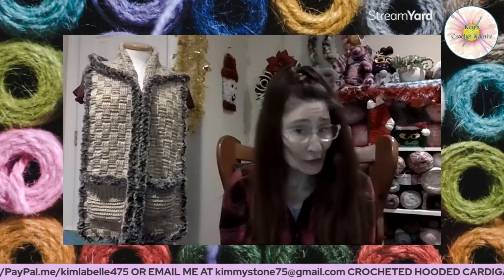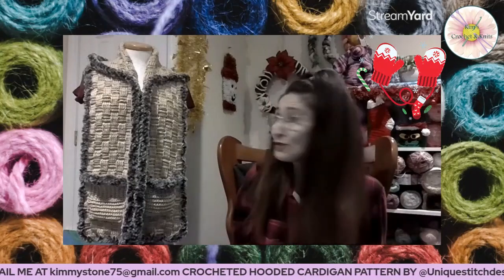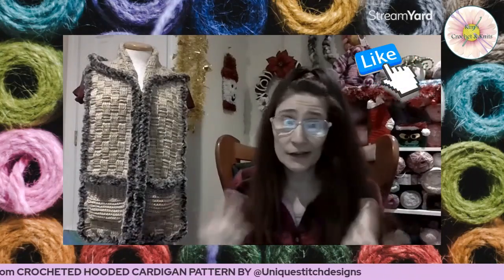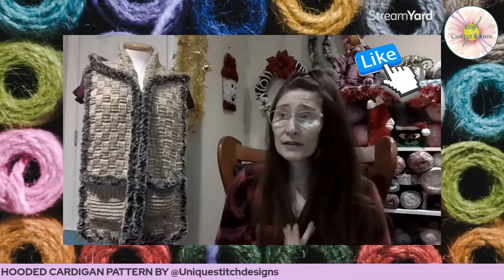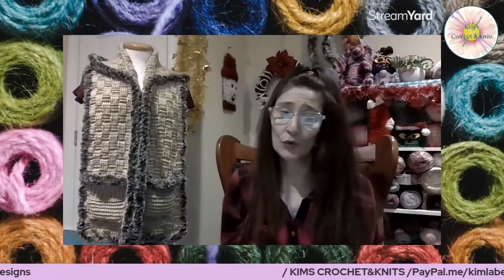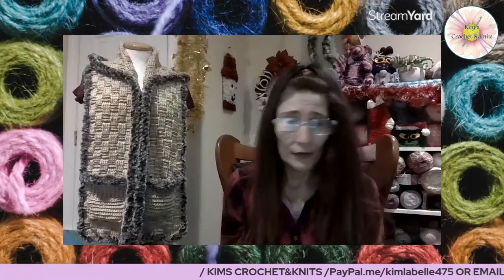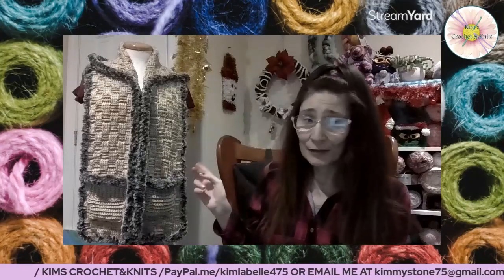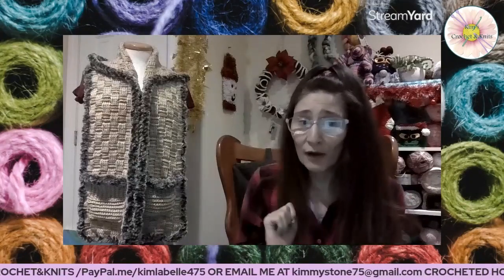Hello everyone, welcome to Kim's Crochet and Knits! This is a crochet channel where we talk about crochet and things I have made, and possibly patterns you've made or I've made from your pattern and showed other people here in the YouTube world. Today here is an example of something I have made by a YouTuber here on YouTube.